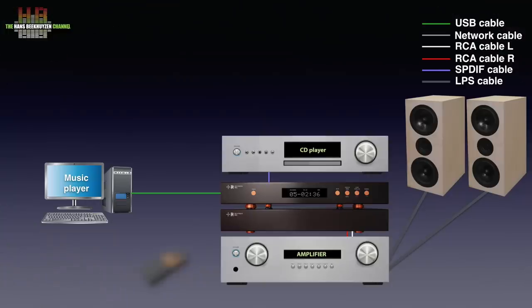The remote lets you select the appropriate input, mute the output, dim the display, and set oversampling modes, on which more later.